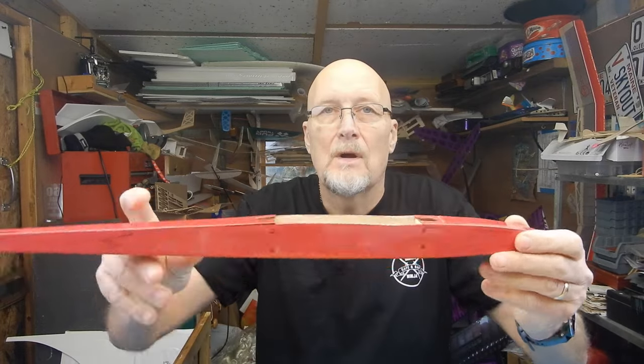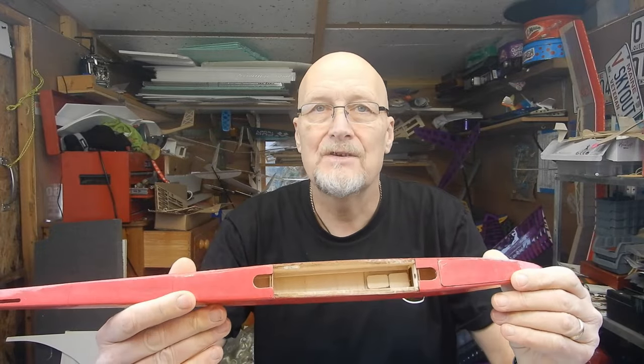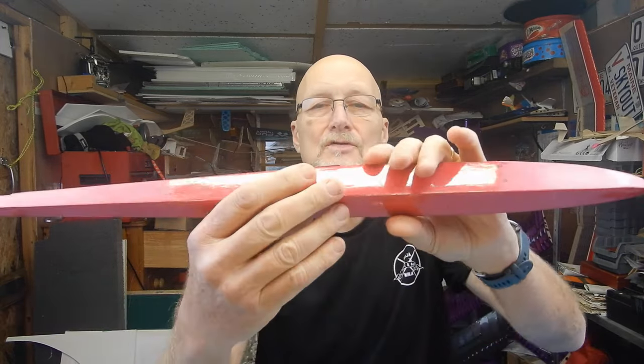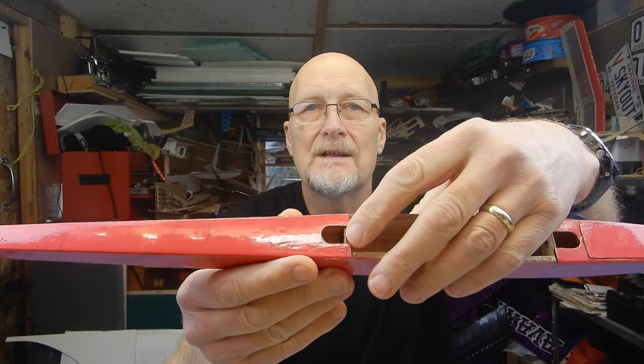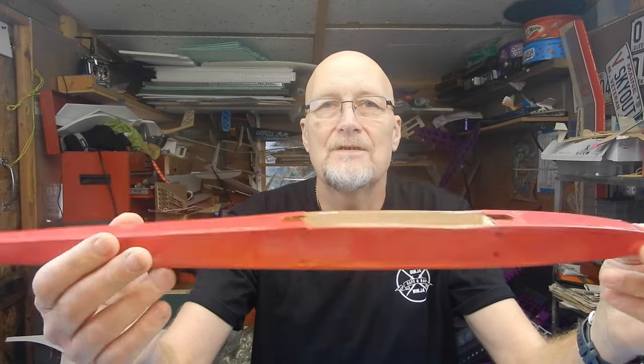I've also done my fuselage. One thing to note: at the moment I haven't put the band retention in. Your instructions may suggest you do that, and that's perfectly fine. The reason I haven't done mine is it's going to make it easier to thread my controls through, because once we've got the carbon fiber and the little bits of block to go through there, it makes it slightly more fiddly. I've also covered my tail surfaces and they're all ready to go.